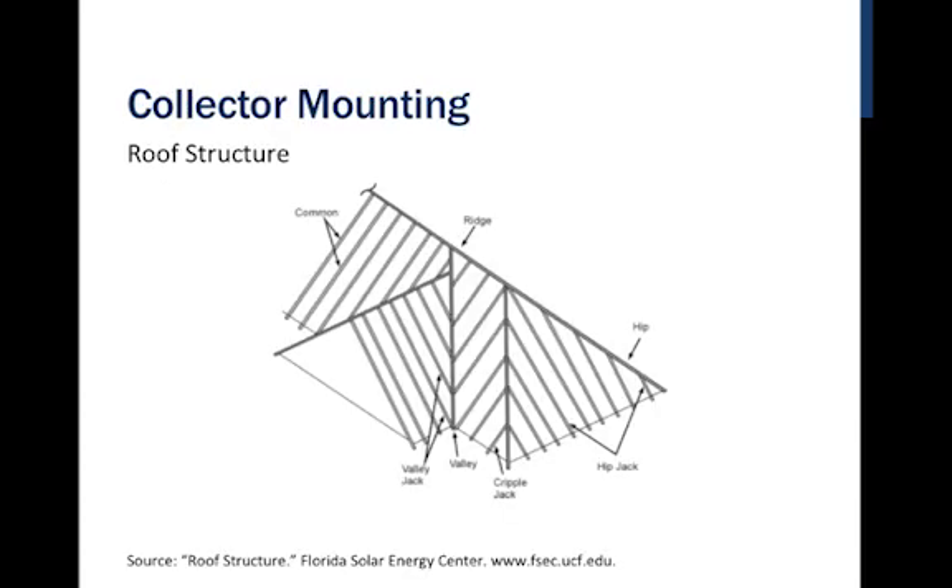The first thing we want to consider is the roof structure into which we're mounting. We want to make sure we're putting this onto a solid foundation. Step one is locating each of the structural members to make sure we're attaching not just onto the roof deck but onto the actual rafters or trusses, finding a place with sufficient clearance and space for the collector.